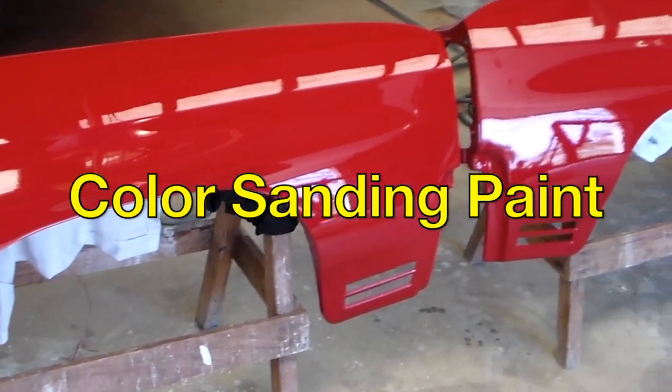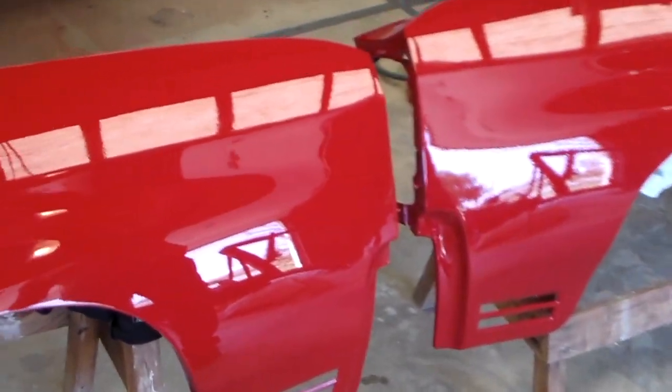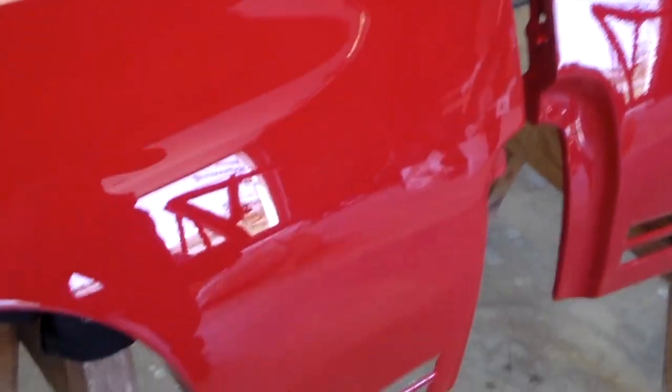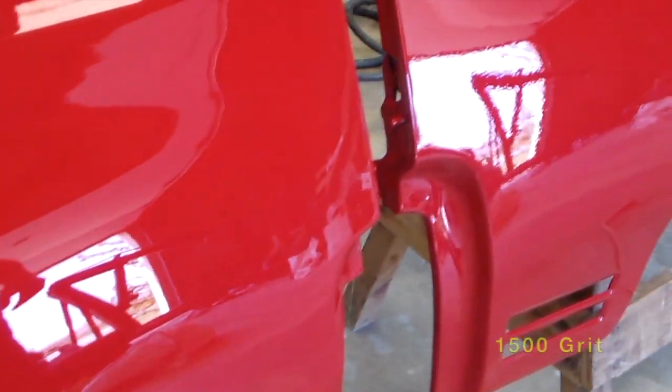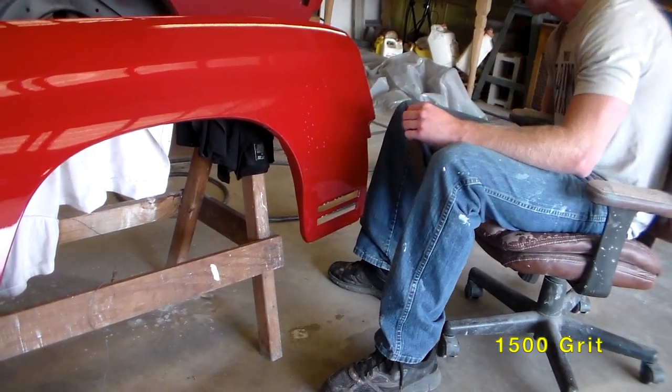The fender on the left has been sanded up to 3000 grit, cut and polished. The one on the right has just been painted — nothing's been done to it yet.